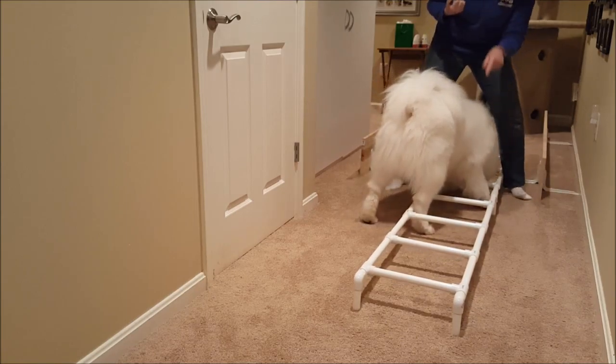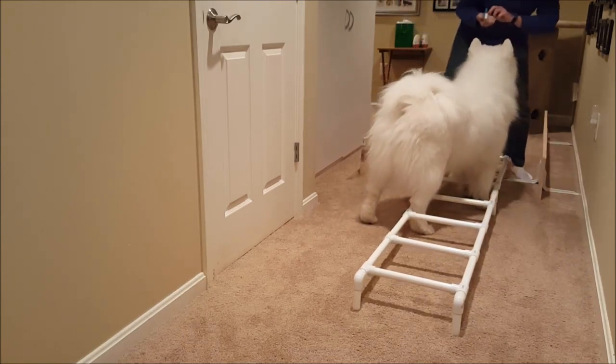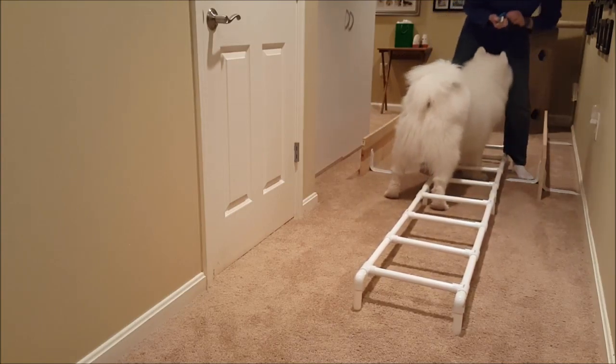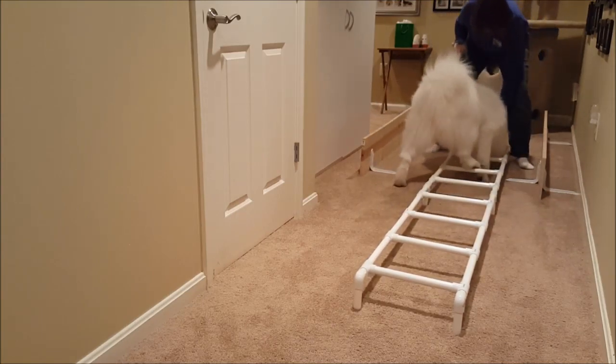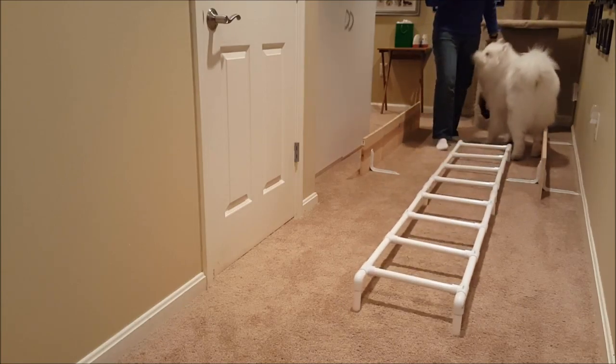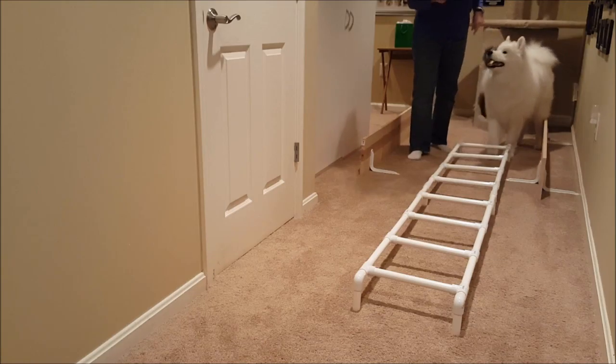A more advanced trick would be teaching him to walk on the rungs, which is what he's trying to do right there. You're really just getting them to acclimate to the ladder at this point. The last treat you want to put far enough out that your dog can get all the way through.